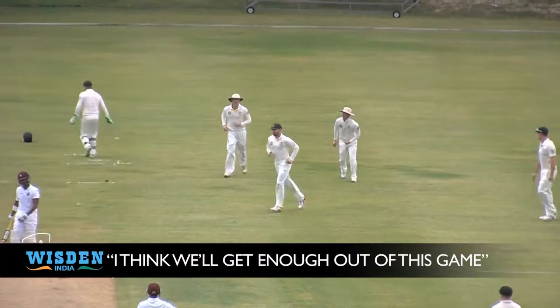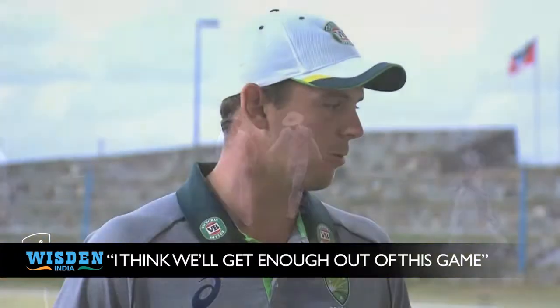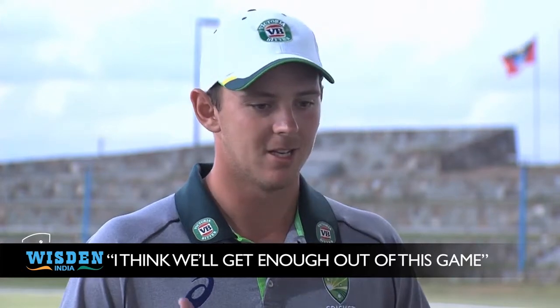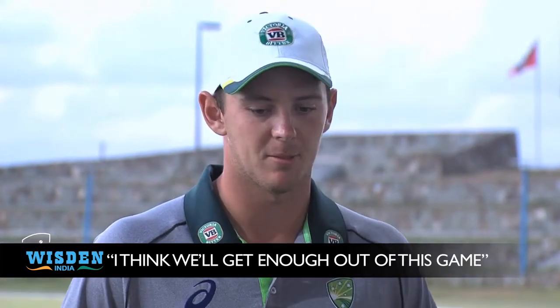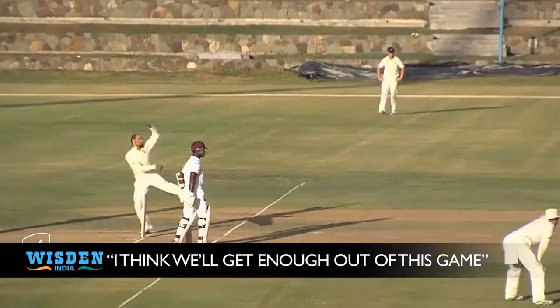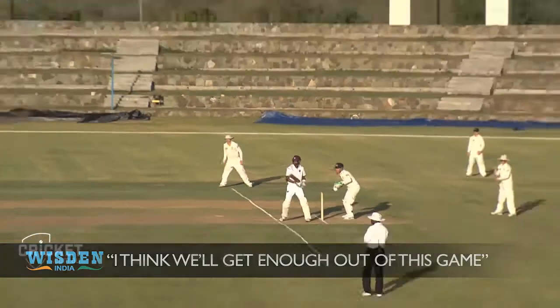No, I don't think so. Whether we've been playing the IPL or we've been training in Brisbane, we've been doing a fair bit of training. So it's good to actually get out in the middle and play a tour game. I think we'll get enough out of this game and the few days following leading into the next test will be fine.